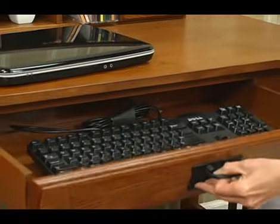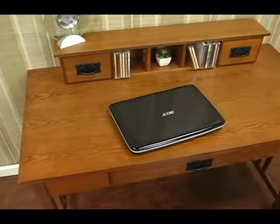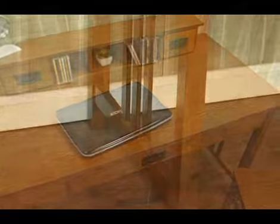It pulls out and folds down. So again, if you're cramped for space and you're looking for that perfect desk, this desk is going to be great for you.